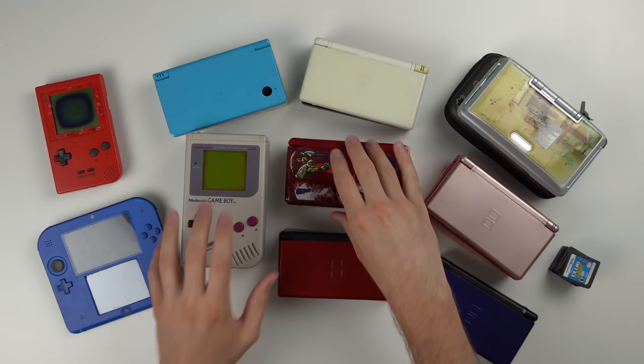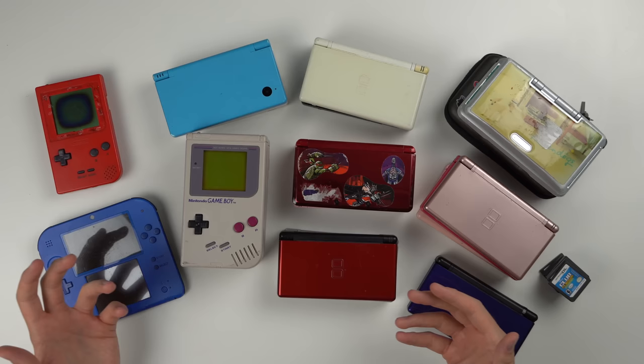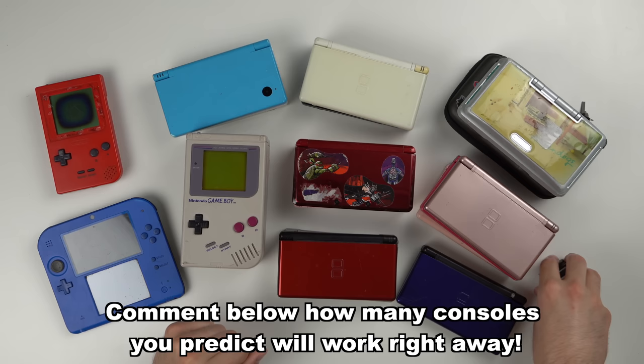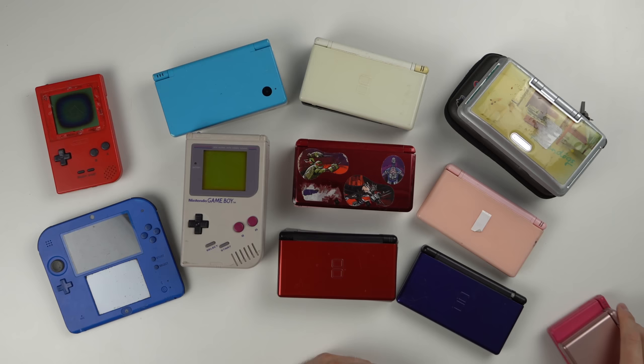In this video we'll test everything out, see what works, see what doesn't. If anything doesn't work — and I'm assuming there's going to be a good bit of non-working stuff — we're going to try to fix it. Let me know down below how many of these 18 consoles you think will work. I'm going to say probably about half of them right off the bat.